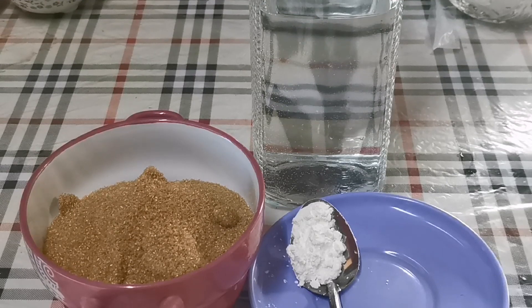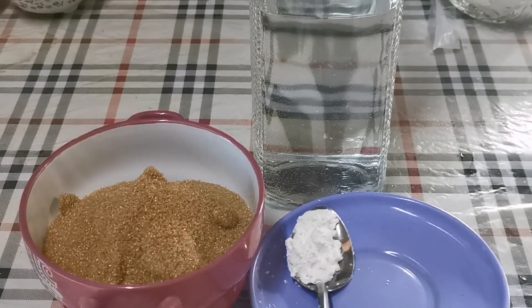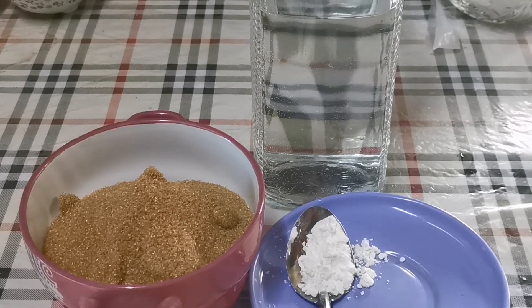Kemudian untuk dia punya kuah, saya ada gula merah, kemudian sedikit tepung jagung dan air.